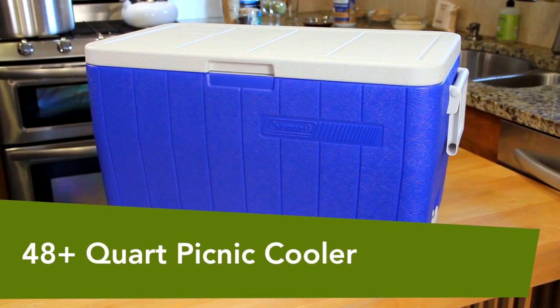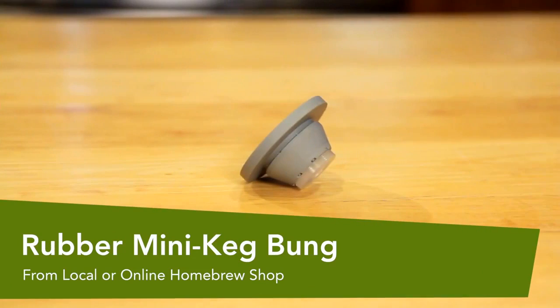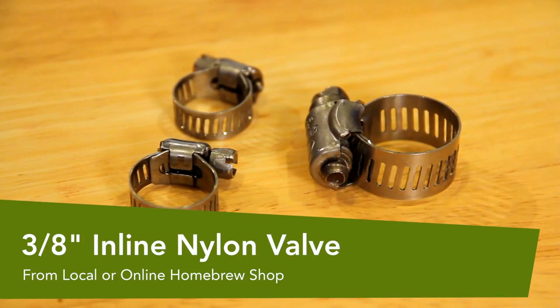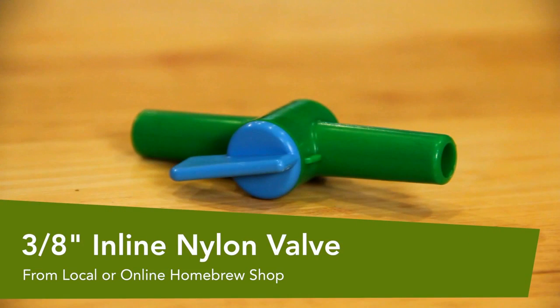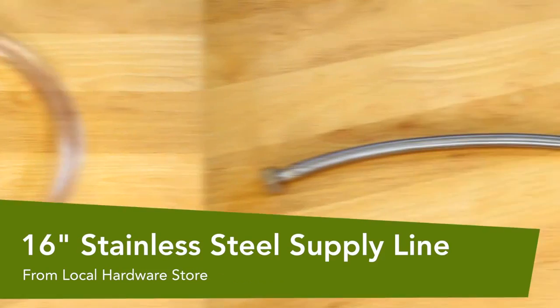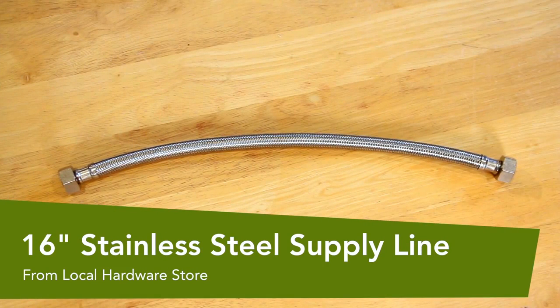Here are the materials you'll need: a 48 quart or larger rectangular picnic cooler, a rubber mini keg bung, three hose clamps, an inline nylon valve, food grade vinyl tubing — however long it needs to be to get from your mash tun to your kettle plus six inches — and a stainless steel braid faucet connector. We're using a 16 inch connector.